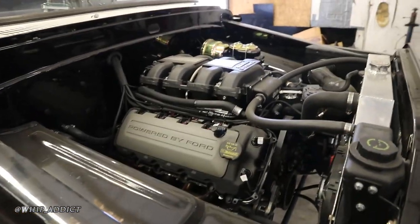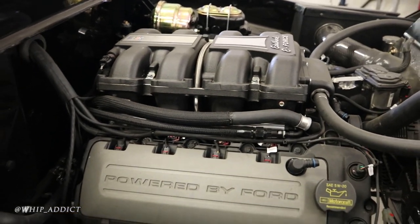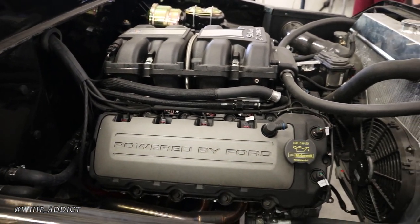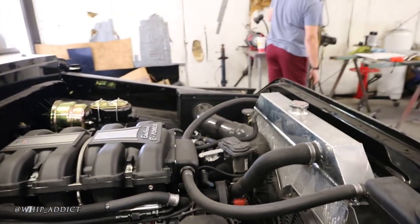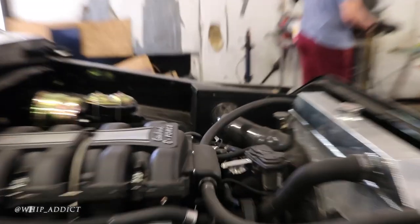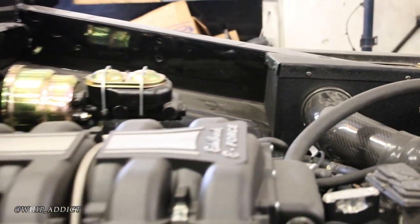This is a '68 Ford with a Coyote D4 supercharger, electric power steering, vintage air conditioning, and a custom box on the side.